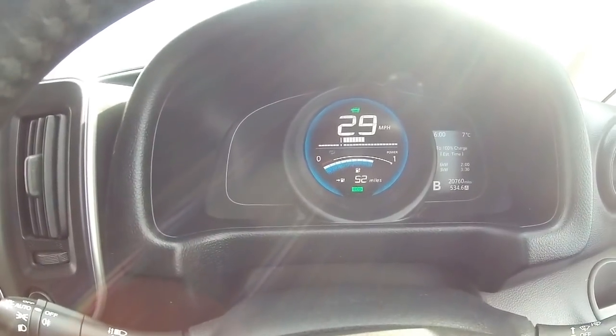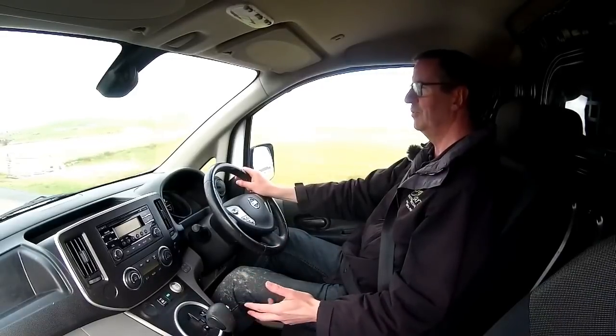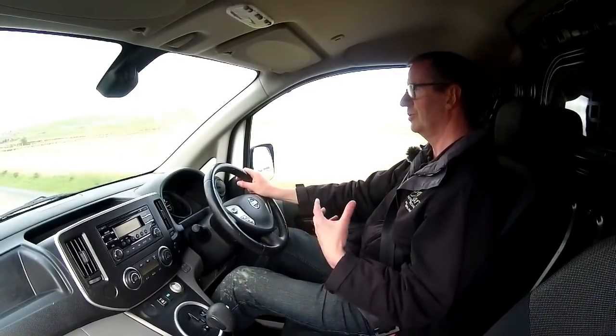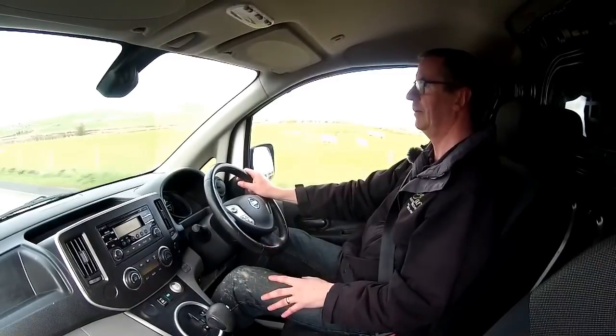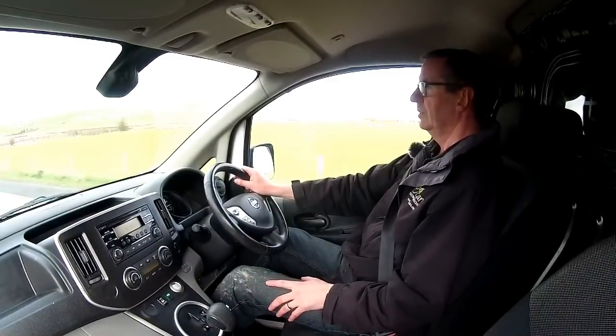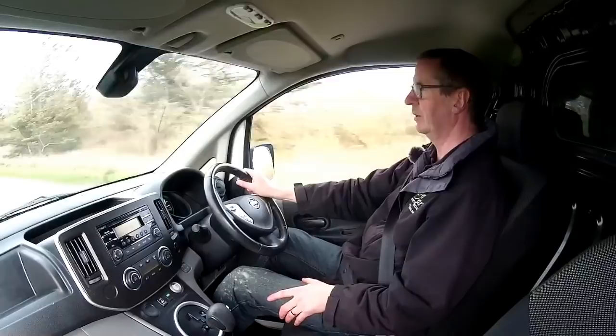Like all of the ENV200s we've sold, it sounds exactly the same - no transmission noise, no gearbox, no engine noise, just seamless power. It drives lovely and straight, doesn't pull to the left or the right.